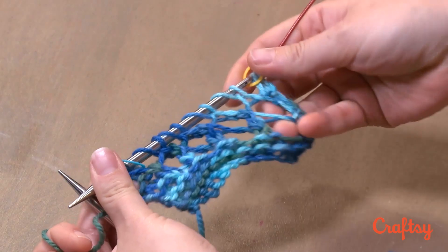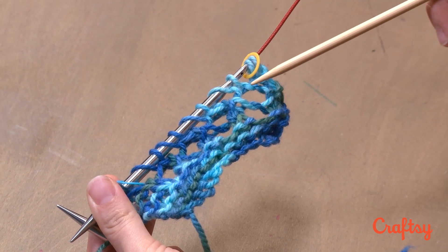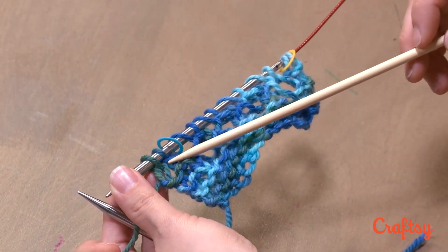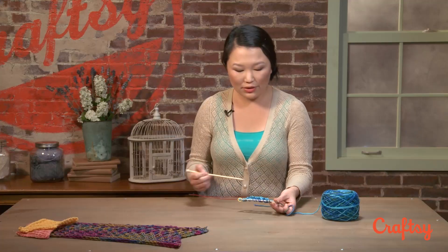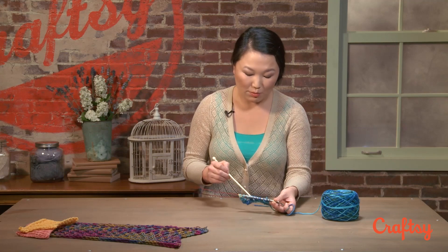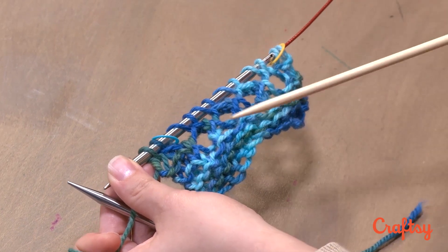See what we've actually done here? When we didn't make an SSK or a decrease at the very beginning of our row, we did not remove one stitch that needed to be removed from the row. So instead, we did that down here. You see how lace kind of works together — you've always got increases and decreases, and if you don't decrease somewhere, you need to decrease elsewhere to make sure that your pattern is going to work the way that it's supposed to. In this case, we did that deliberately. That was a deliberate choice in order to make our decreases and our yarn-overs fall where we wanted them to.